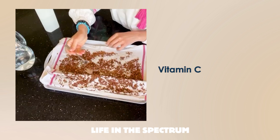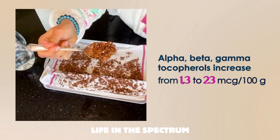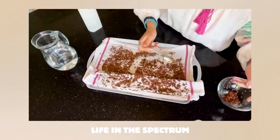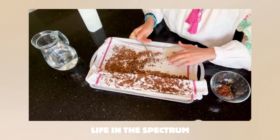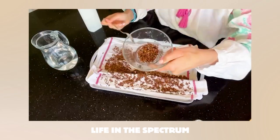In this way, vitamin C and alpha-beta tocopherols increase from 1.3 to 23 mcg per 100 grams. Avoid sprouting for too long, as a warm and humid environment will encourage the growth of mold fungi, some of which may contain aflatoxins that are harmful to health.